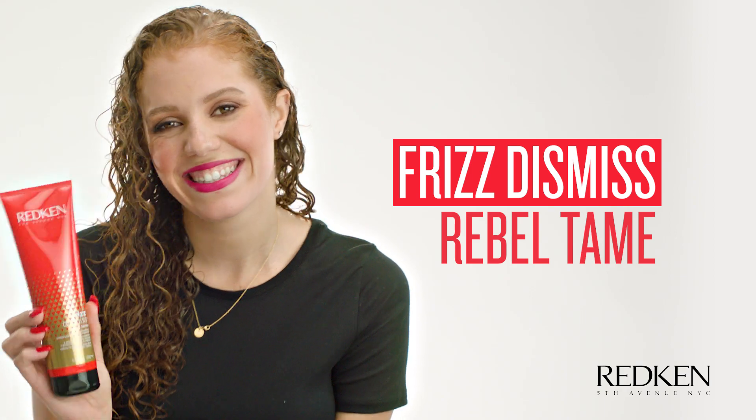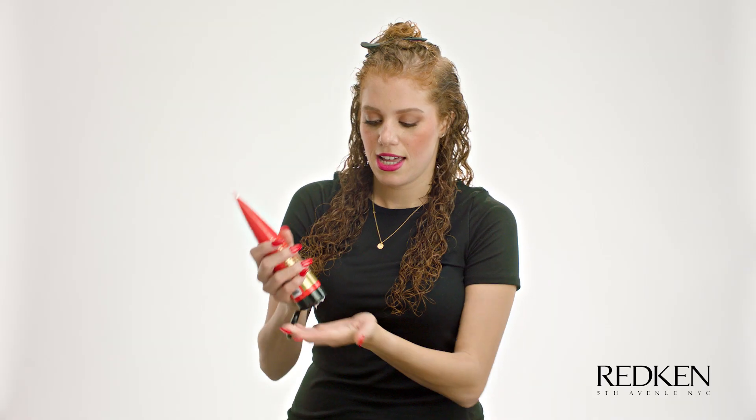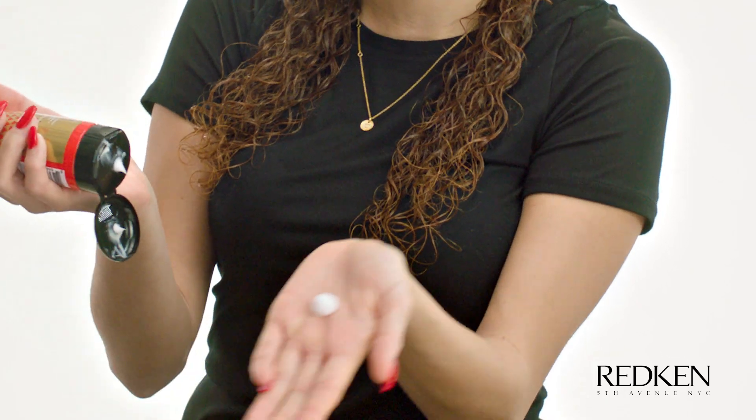My favorite product from the Frizz Dismiss line is Rebel Tame. I'm going to show you how I use it. I'm going to take a section of my hair and clip it. Then I'm going to take these two sections, split them in half, take about this much of Rebel Tame, and work it through my hair. To make sure it stays smooth, press your hands together and just rub it down. Now I'm going to put it on my top section.